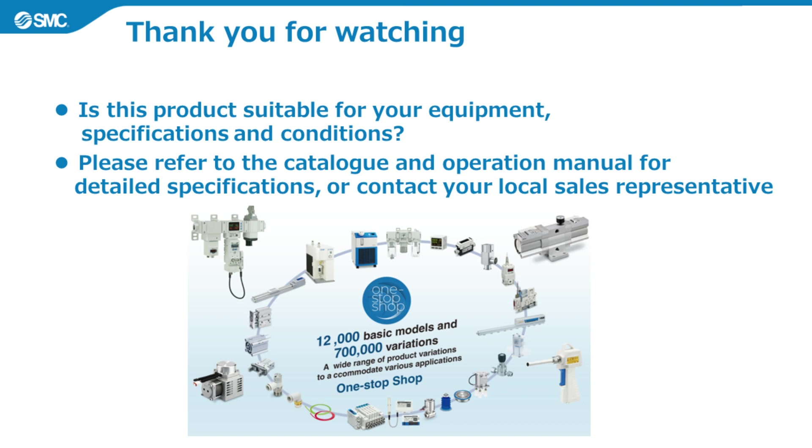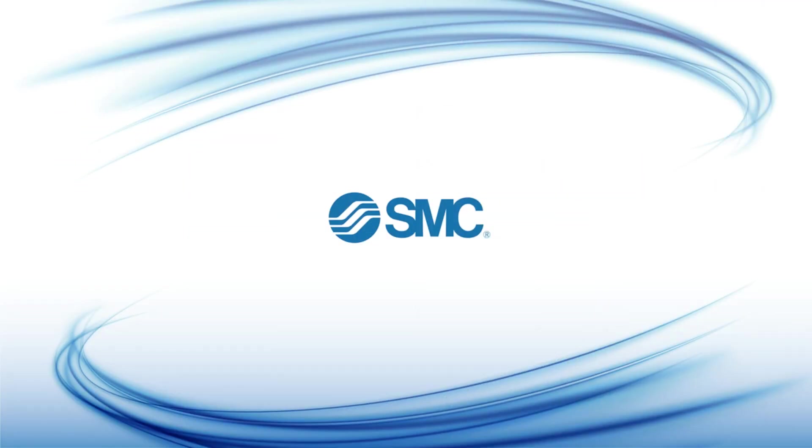Thank you for watching the product explanation video for SMC's CRP Series Compact Compressor. If you have any questions about this product, please contact your local sales representative. As a global market leader, SMC is your one-stop shop for all your requirements. Thank you.